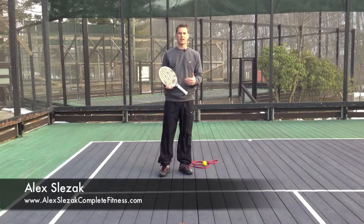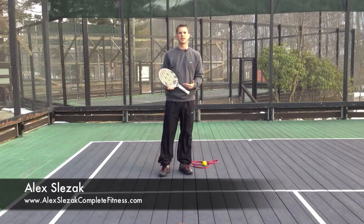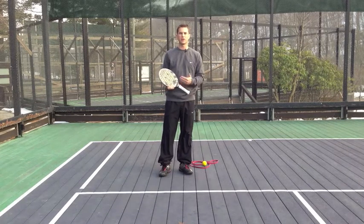Hi everyone, Alex Slezak here. I'm making this video for PaddlePlayer.com and it's a fitness tip talking about a way that you can prevent a very common injury in regards to playing paddle.